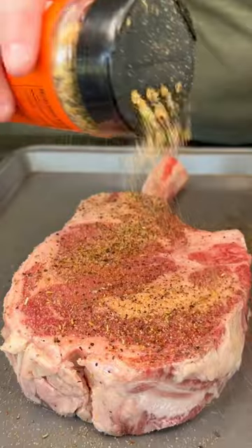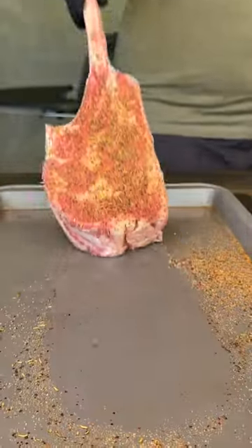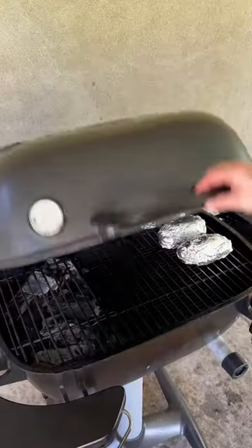we're going to go ahead and prep up a tomahawk ribeye steak with olive oil as a binder and season it up with your favorite seasoning. Don't forget about those edges.